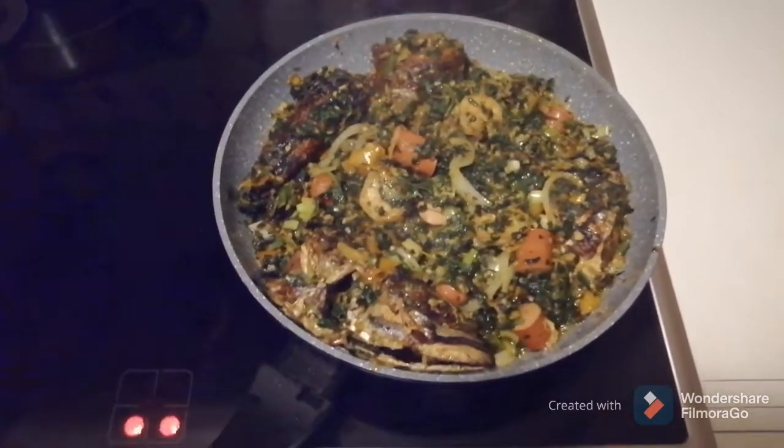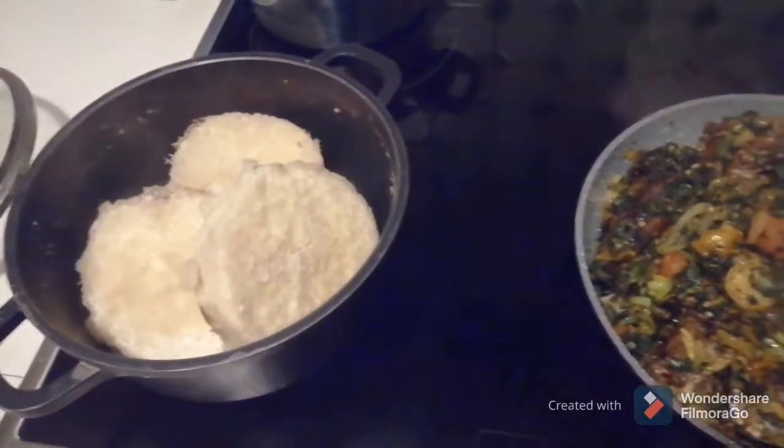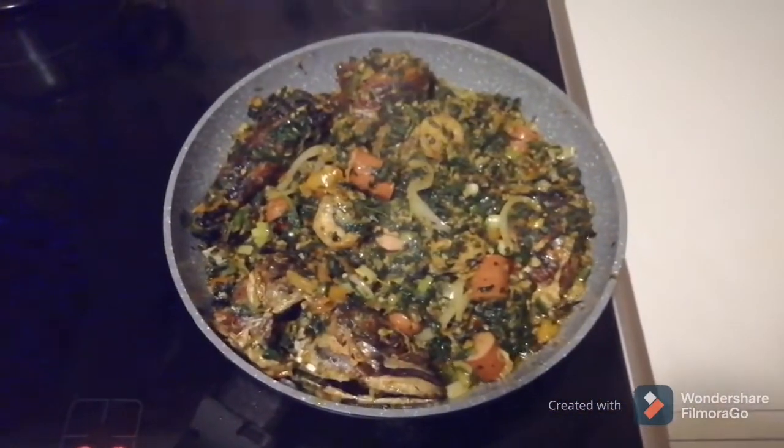I'm adding the last sliced onions and the spring onions. Here is the yam and here is the sauce.